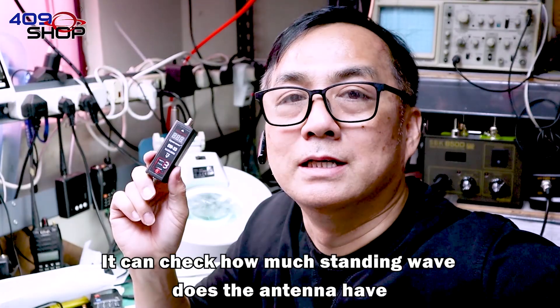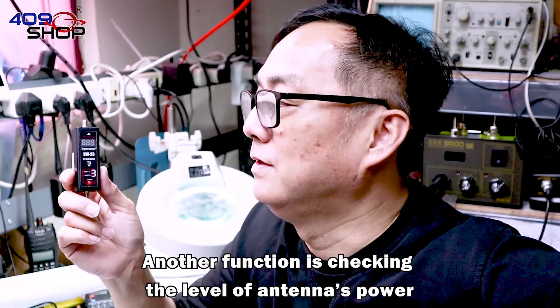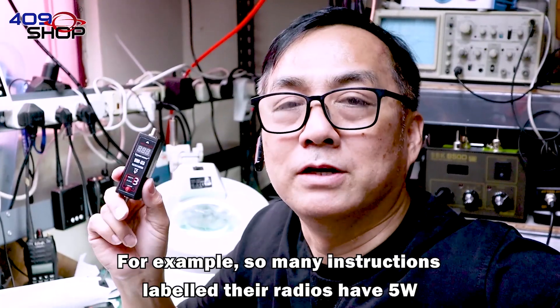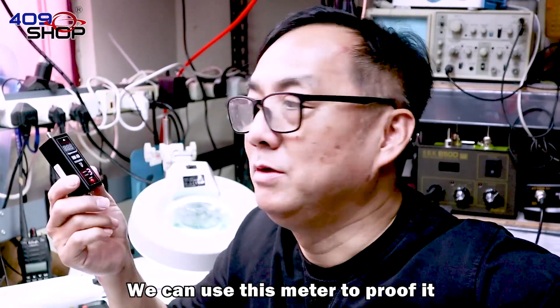It can check how much standing wave the antenna has. Another function is checking the level of the antenna's power. For example, so many instructions label their radios as having 5W, and we can use this meter to prove it.